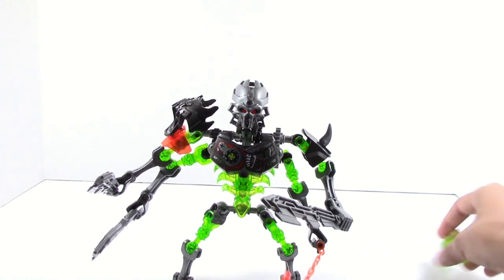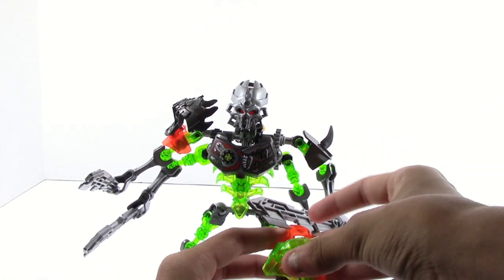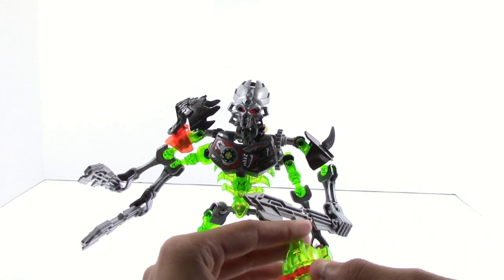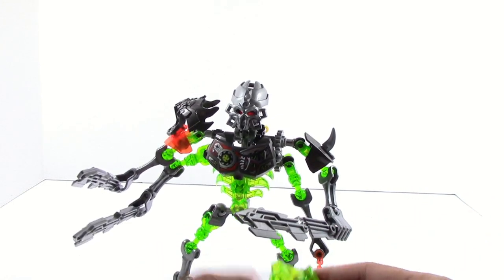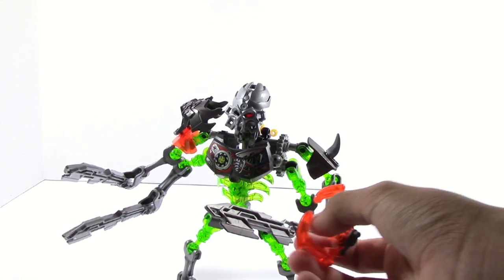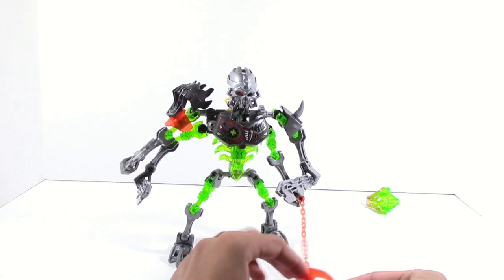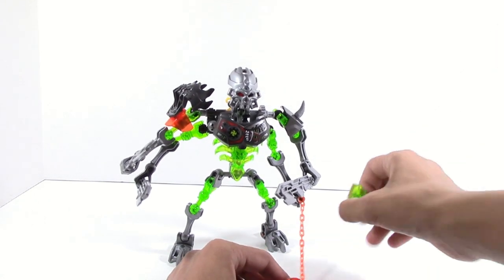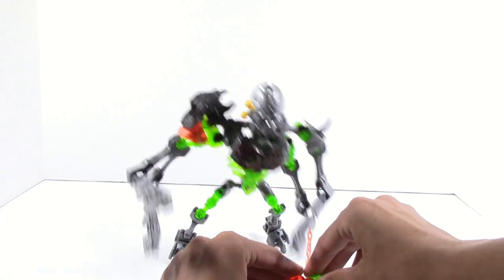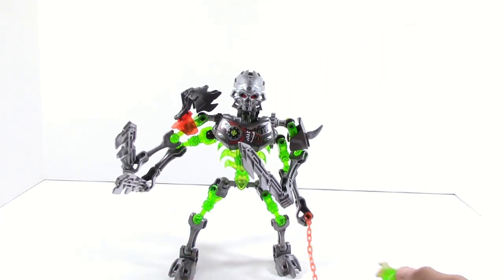Another thing is this little claw over here — it is designed to capture the mask. You can put it in any way you want, like this, and it will capture. I can't really find a way to make it work right now, but it is there and I know it does work well. You could do it like this, perhaps, maybe. I know it works, I just can't figure it out, guys.